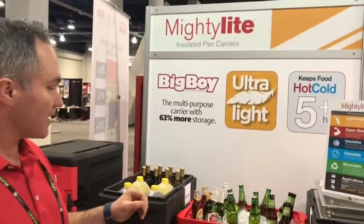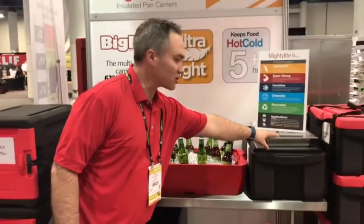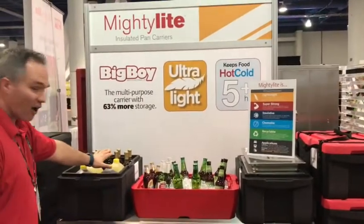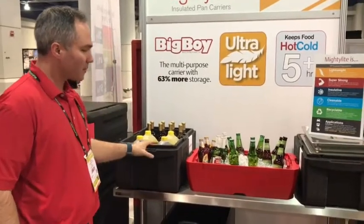What's really unique about the big boy lid is that it allows you to get 63 percent more storage capacity. You can hold pans, stack more pans, and also hold taller items with the lid on — keeping them upright.